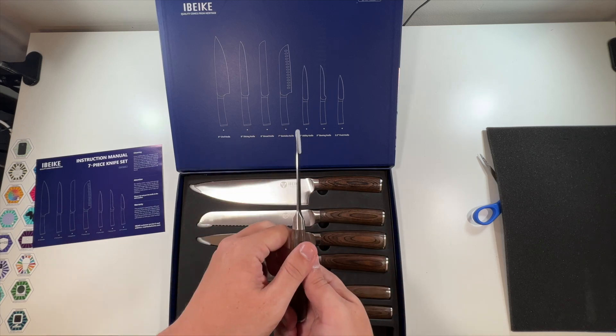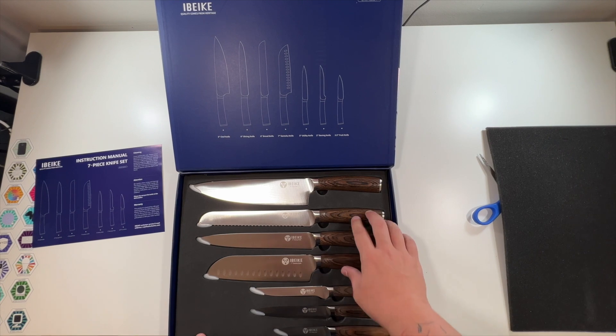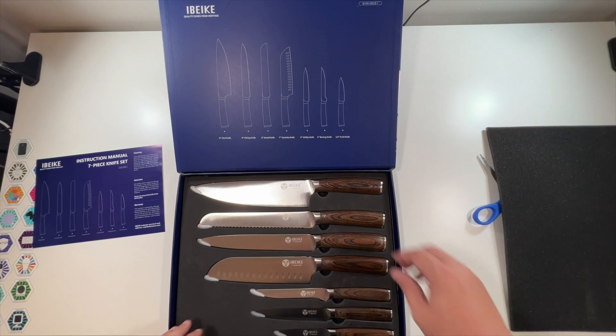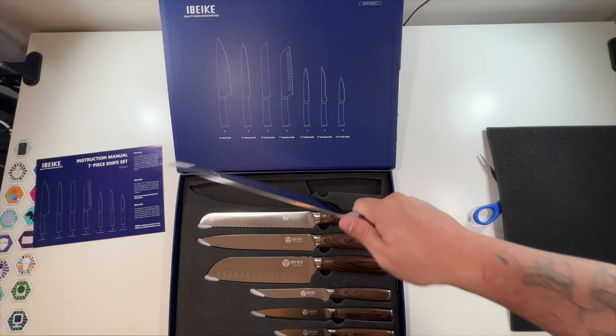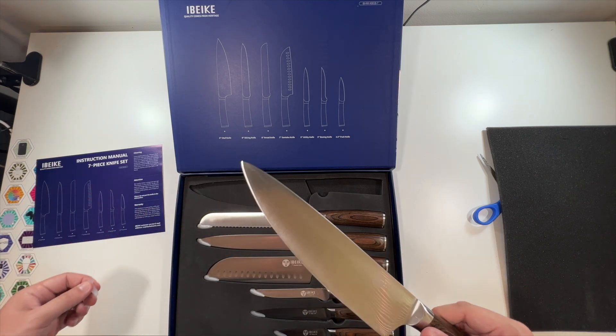These feel like some very nice knives. This is what you could expect — great quality, great box. All this is foam and super protected. These things in the hand feel amazing. This is a great set of kitchen knives.